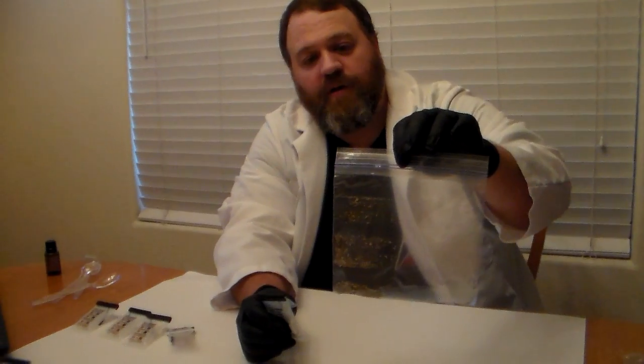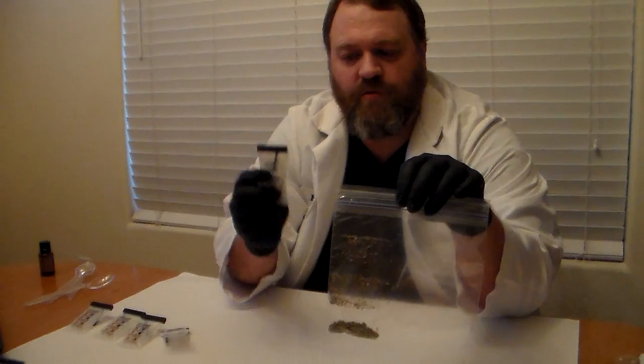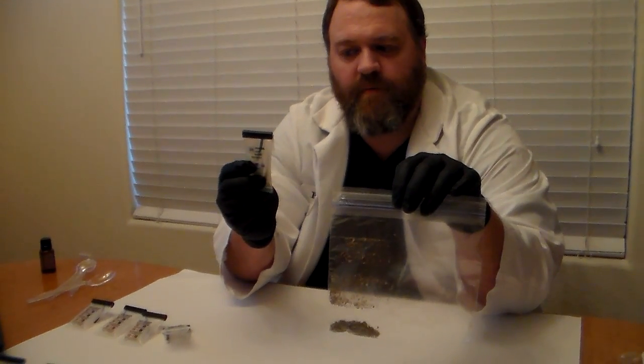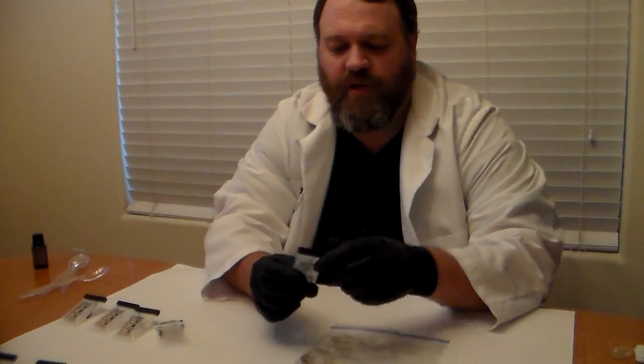If you look at the front of the packet, we're actually going to break the vials from left to right — the one on the left first, then the one in the middle, and then after we shake it, we'll break the vial on the right last. So what we're going to do is add a little bit of our sample. What we have here is a bag of green plant material — a bag of marijuana. We're going to add a small amount to our envelope and then expose it to the chemicals and hopefully see a chemical color change.